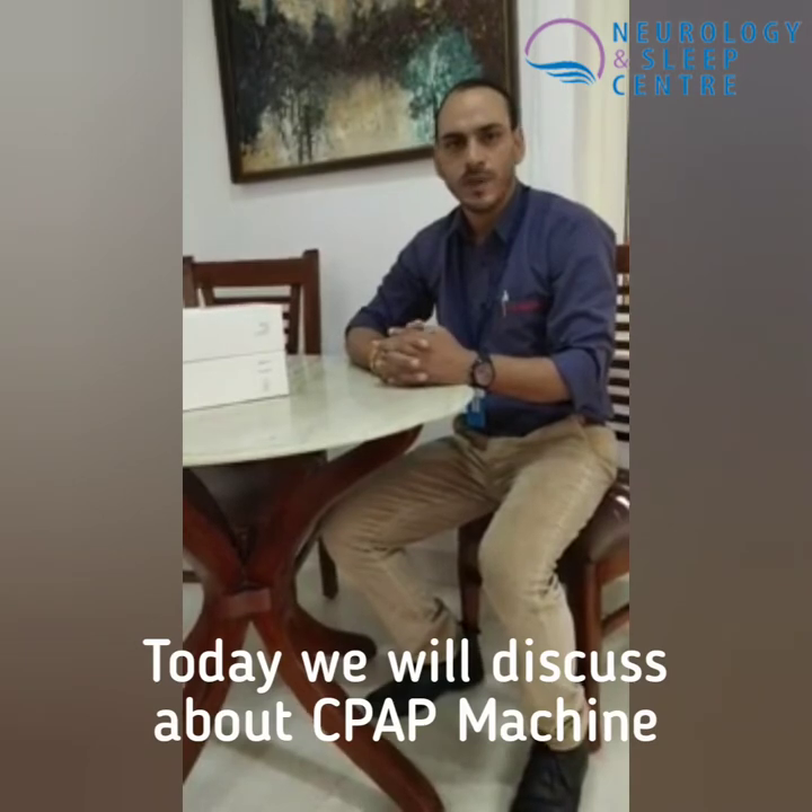Good morning. I am a Sleep Manager in the Neurology Sleep Center. Today, I am going to talk about CPAP machines.